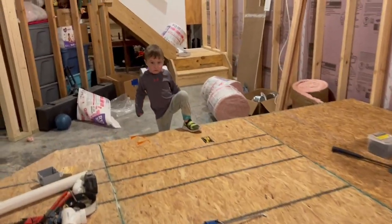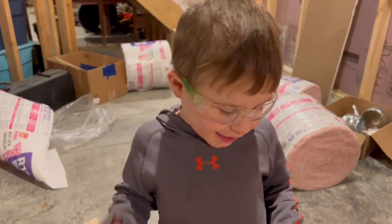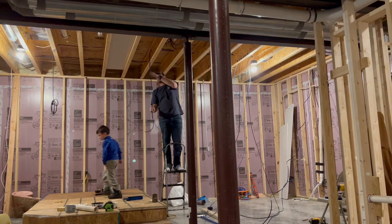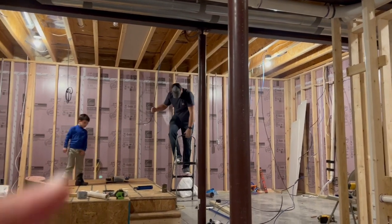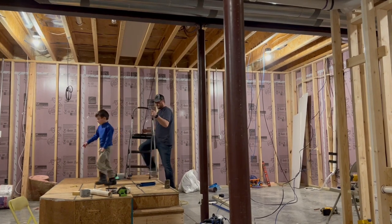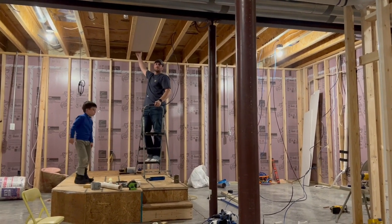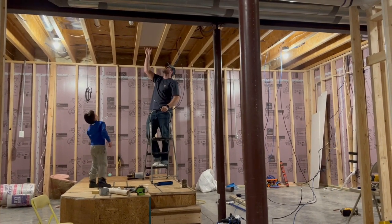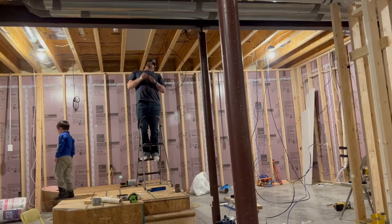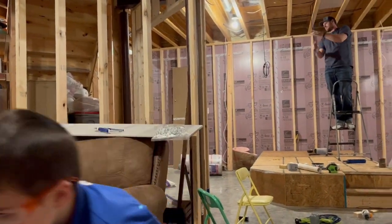Levi, you want to show me your safety glasses? Look at your new safety glasses - you look so good, bud. Now James and his little helper are stretching wire. Hey James, what cable are you pulling across the basement here? Pulling a coax and a cat five or cat six ethernet. Elias, let's see your new safety glasses - you look great, dude, love them.